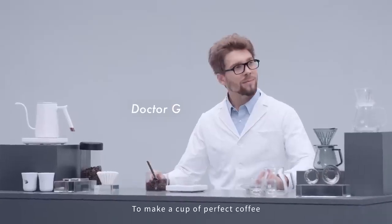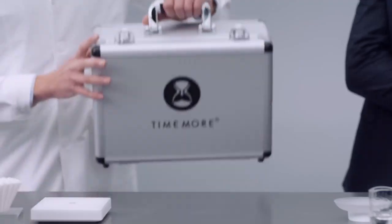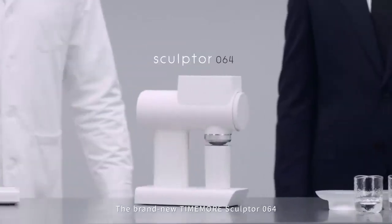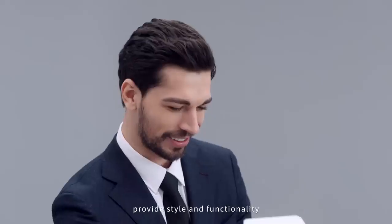To make a cup of perfect coffee, grinding is one of the most crucial steps in the process. The brand new Timemore Sculptor 064 — its modern design and integrated metal structure provides both style and functionality.